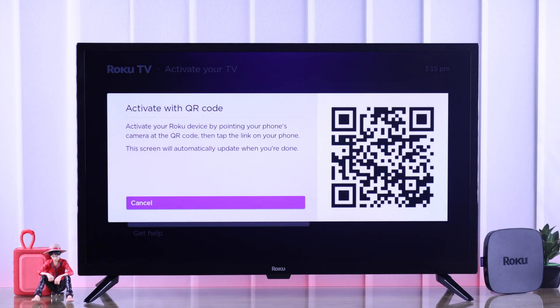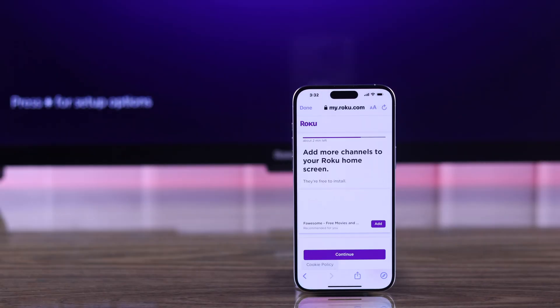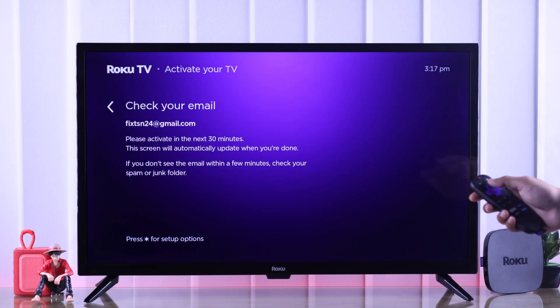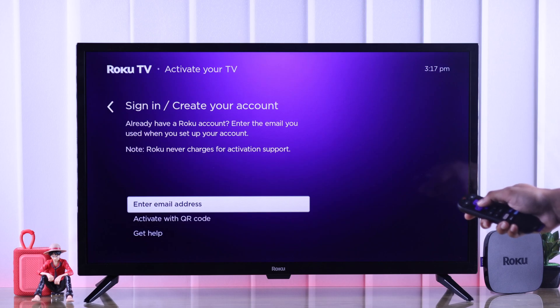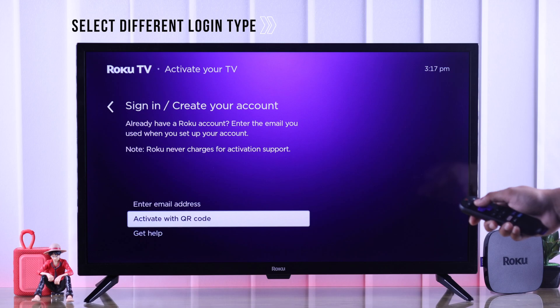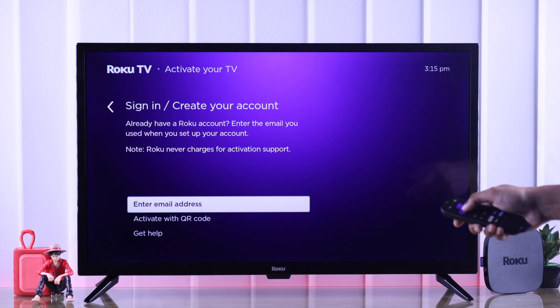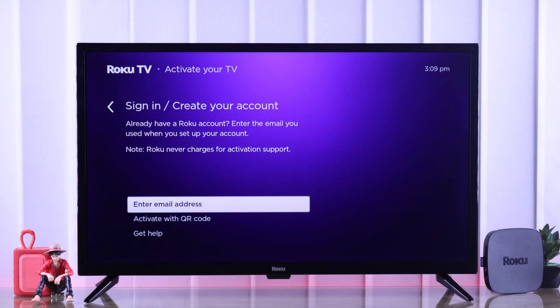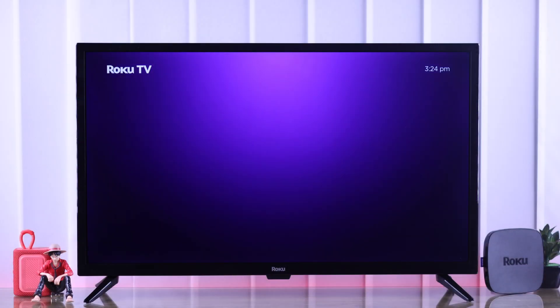If you're still stuck in the verification page or the activation QR code even after clicking activate on the email, then the solution that worked for us was changing the login type. To change that, grab the remote and press the back button, then select yes, cancel and return to sign in. Now just select a different type of email — for example, if you are using the QR code, select enter email address and then do it manually, and vice versa. Alternatively, you can try using a different device to verify the email, or try linking your Roku TV with a different email address altogether.